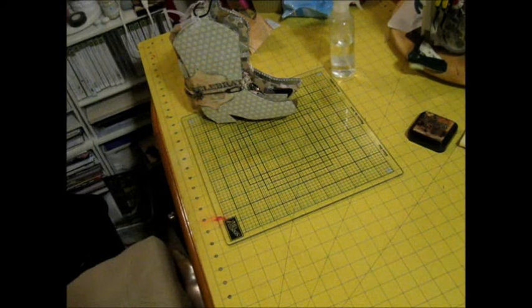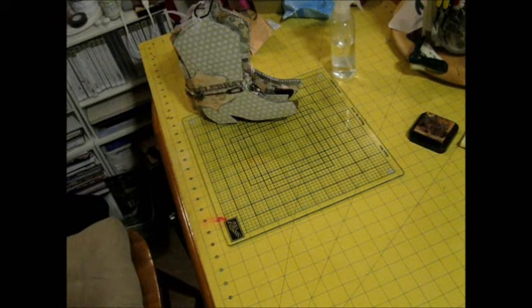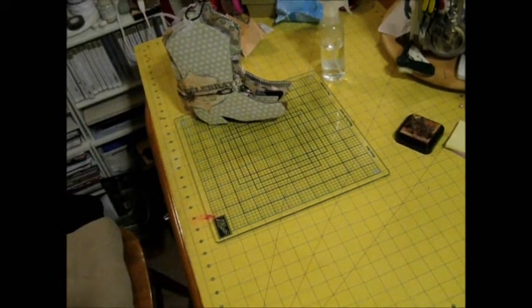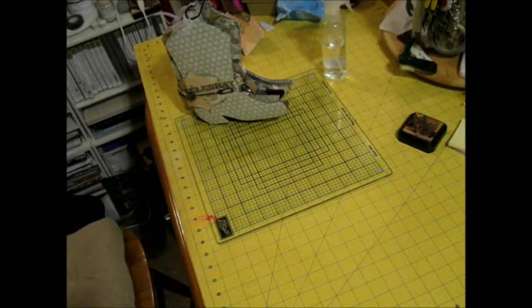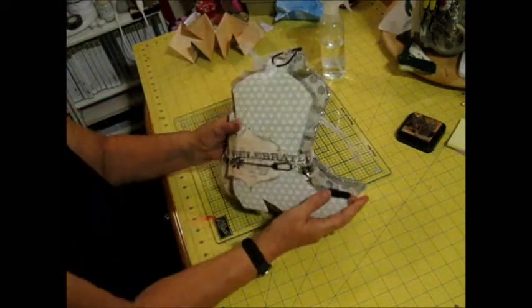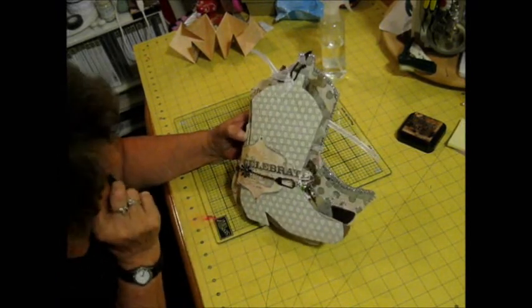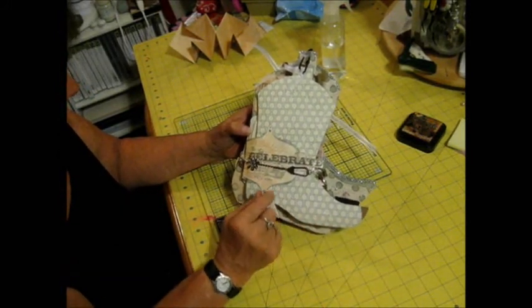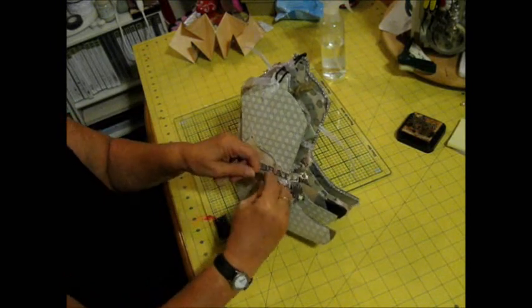Hi, this is Kathy from Scrappy Counselor Designs and I'm here to show you another project I just finished. I made this mini book for my friend for her birthday. It is an AccuCut die of a cowboy boot, and it looks like I need to repair the toe — it fell off. But anyway, I made this book for her birthday and she just absolutely loved it.